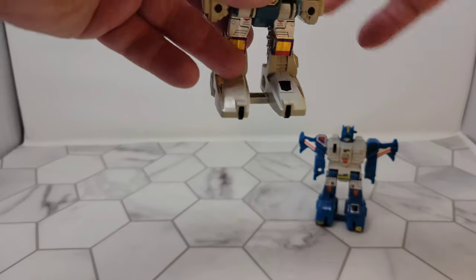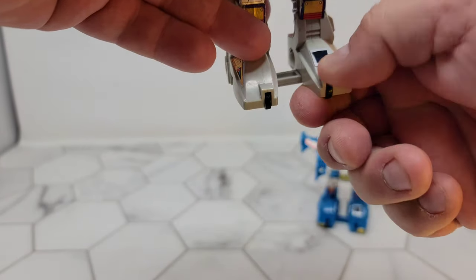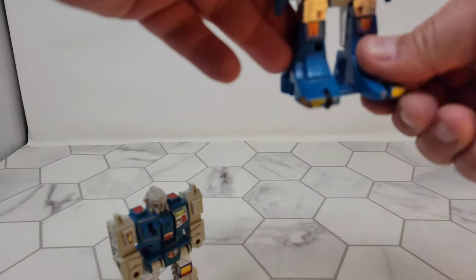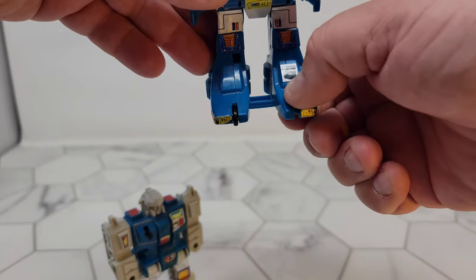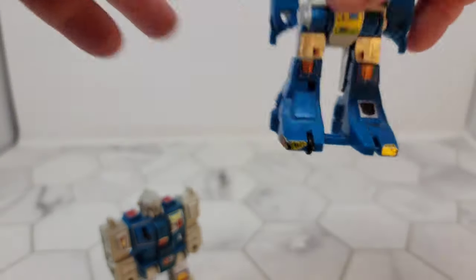They even came with rub signs — I don't know if this still works. It actually kind of still works, kind of. Yeah, there we go — these rub signs still kind of work.